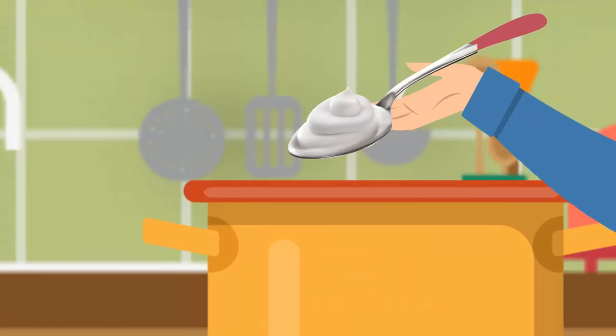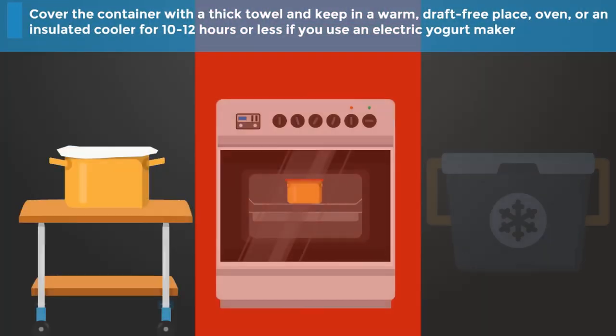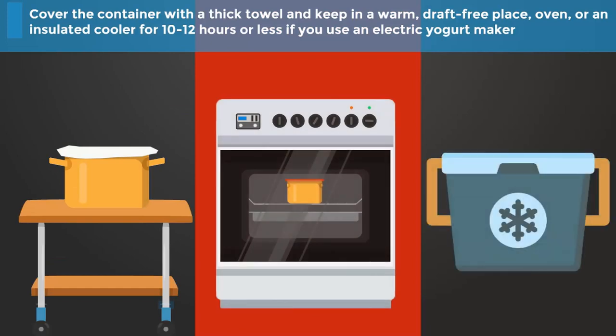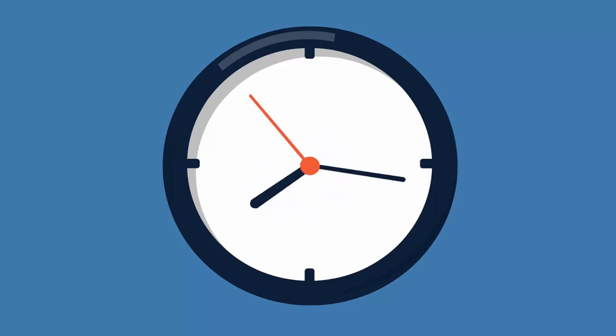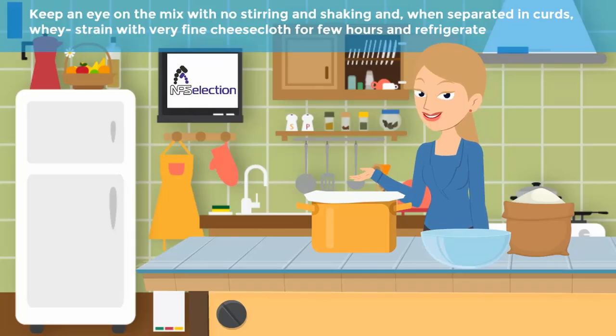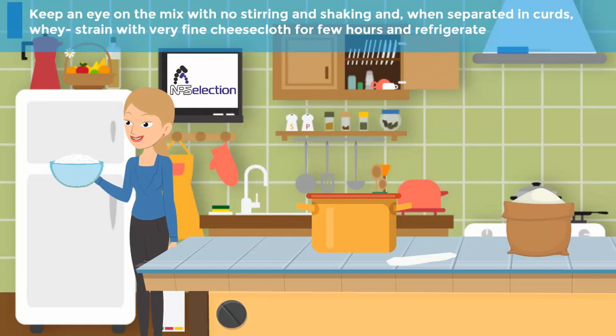Step 4: Add 1 to 3 tablespoons of ready yogurt or kefir to the cooled milk and stir well. Step 5: Cover the container with a thick towel and keep in a warm, draft-free place — an oven or an insulated cooler — for 10 to 12 hours, or less if you use an electric yogurt maker. Step 6: Keep an eye on the mix with no stirring or shaking, and when separated into curds and whey, strain with very fine cheesecloth for a few hours and refrigerate.